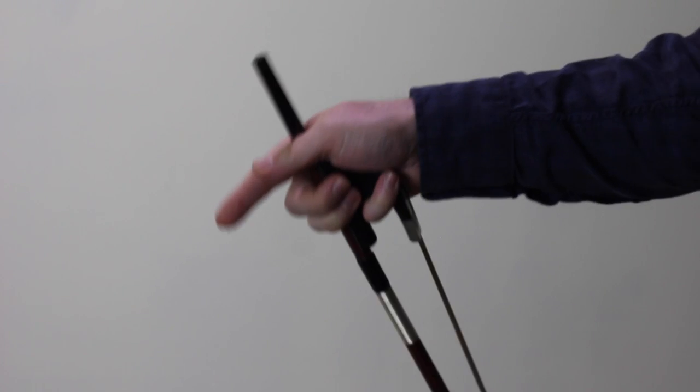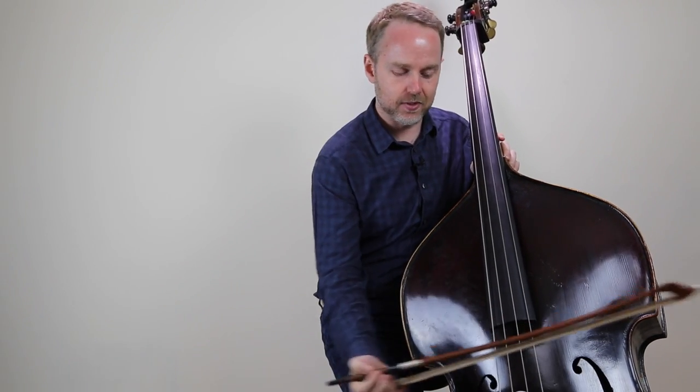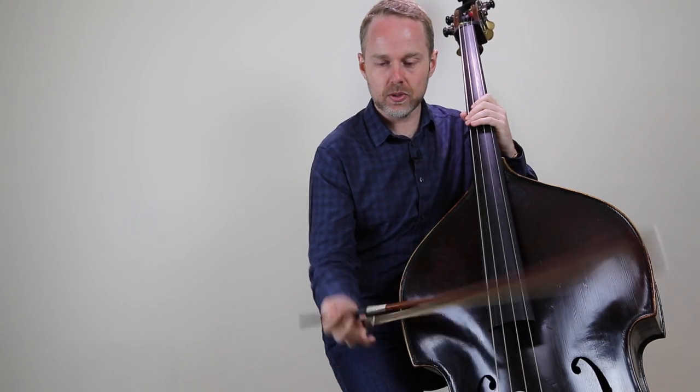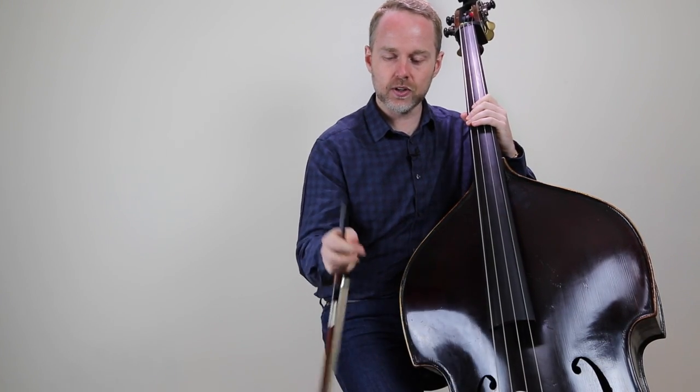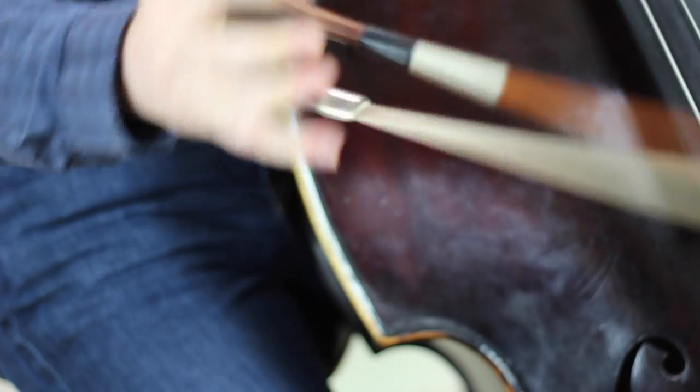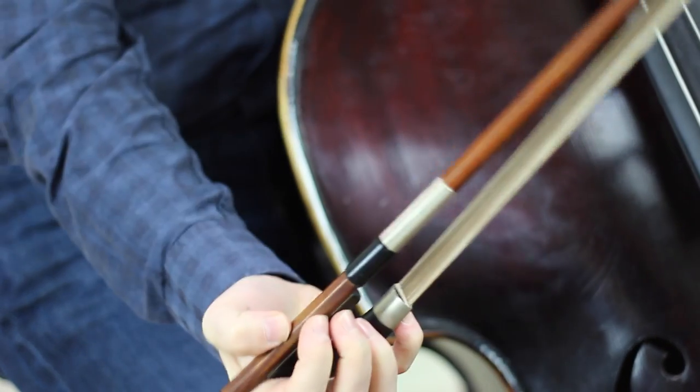You can put your bass down and practice doing this motion to get comfortable, because what you don't want to do is make a pronounced movement and accidentally hit the bass. Just spend some time with it — you can really feel the weight of the bow as you're doing this. Keep in contact with it and be careful not to drop it. It's a fantastic technique and it will help you play for longer periods of time.